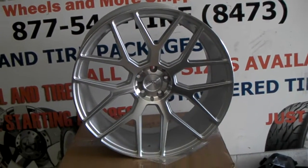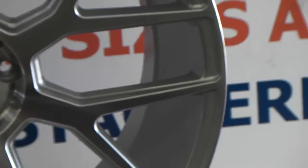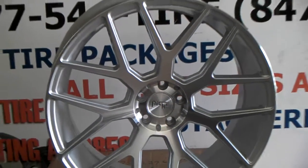Great looking finish. You can see the machining on the face, and you can see the silver in the background if you look — that's painted on the background and on the inside, and polished on the face. Beautiful wheel.